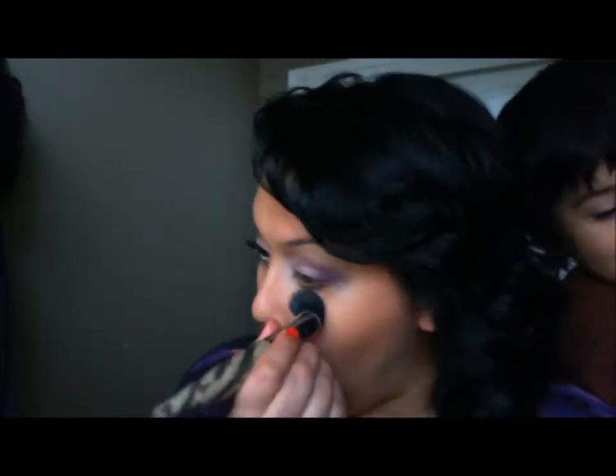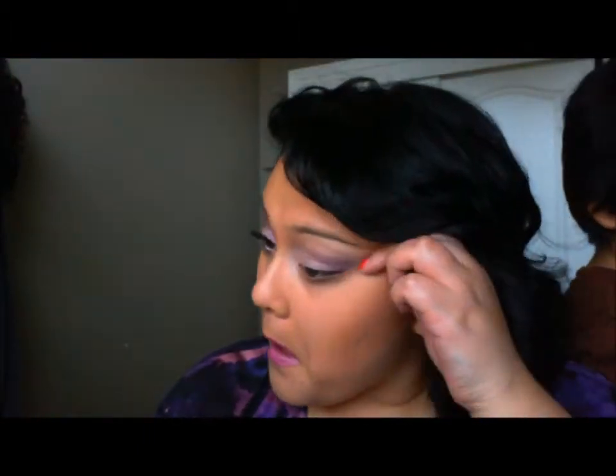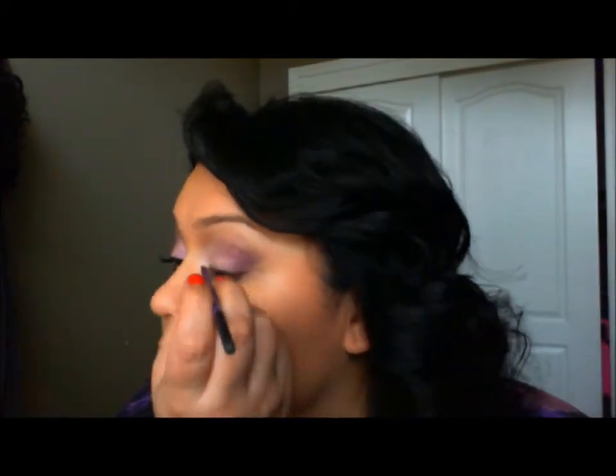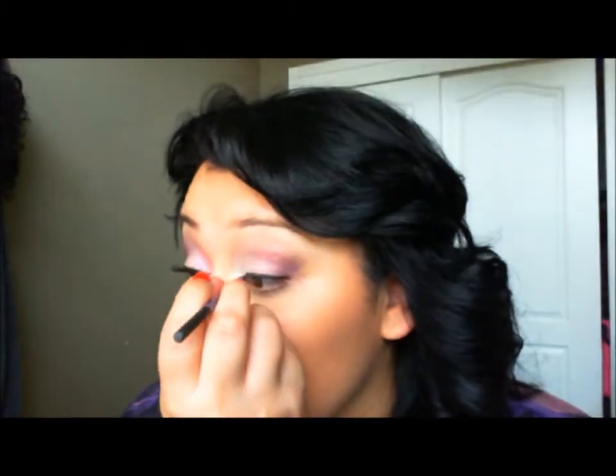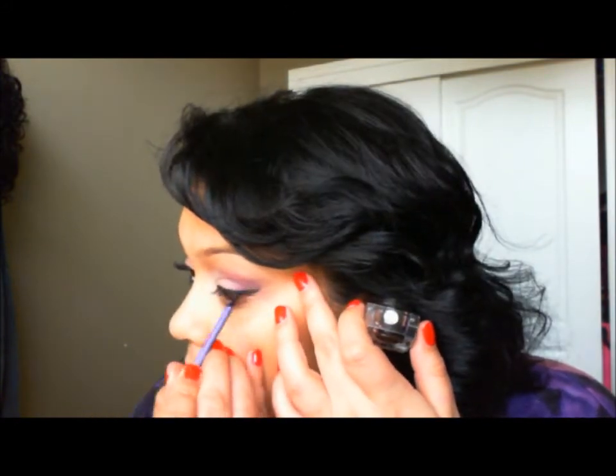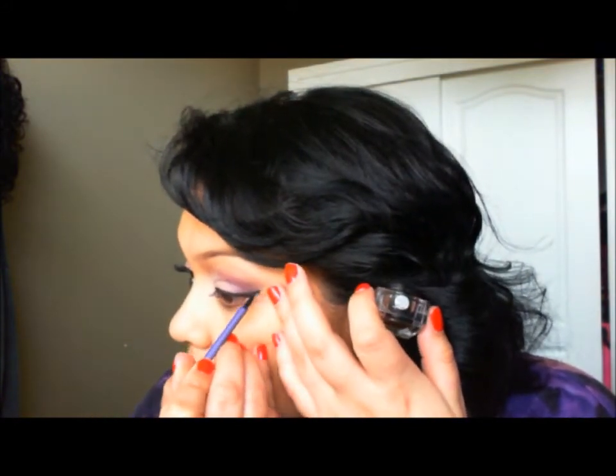So blending, blending, blending — that's pretty much the main thing of this look. Now I'm going to clean up the sides. That is Elf Cream Liner. As much as I like it, it's so hard to get off, but I've been reaching for it more.